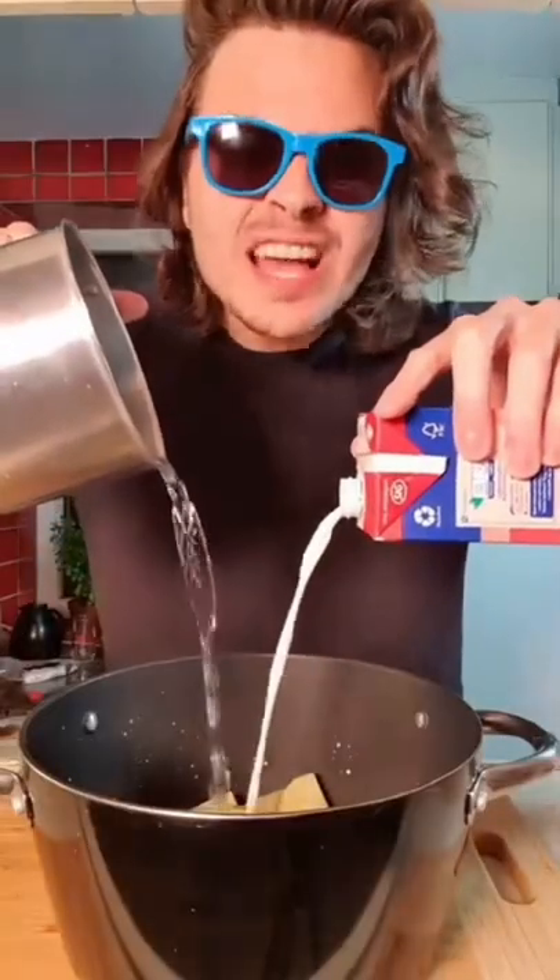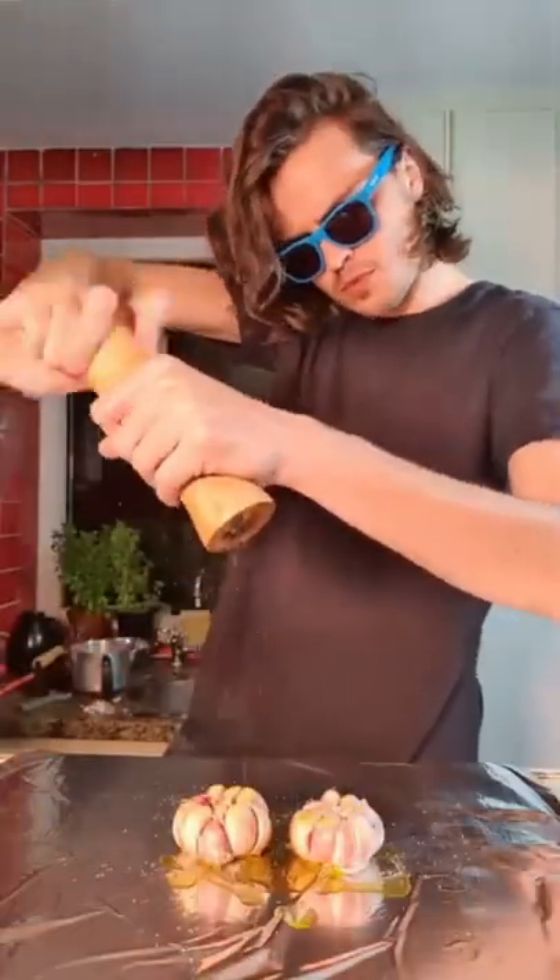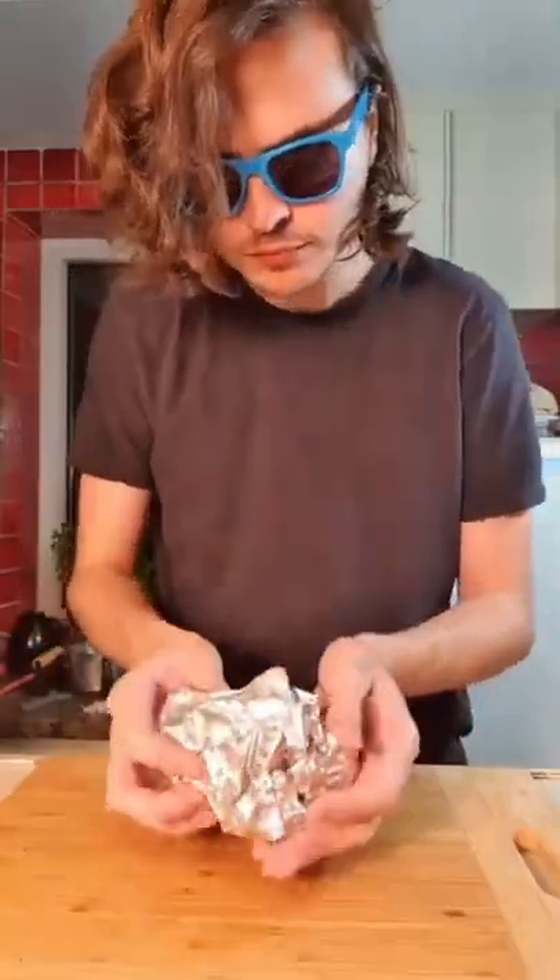Use the same amount of water and milk until you cover your potatoes. Close the pan and use low temperature. Place two garlics in aluminum foil. Cook for about half an hour.